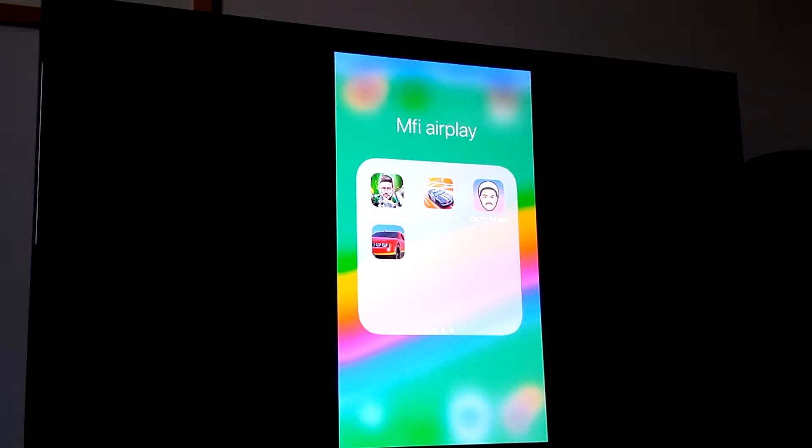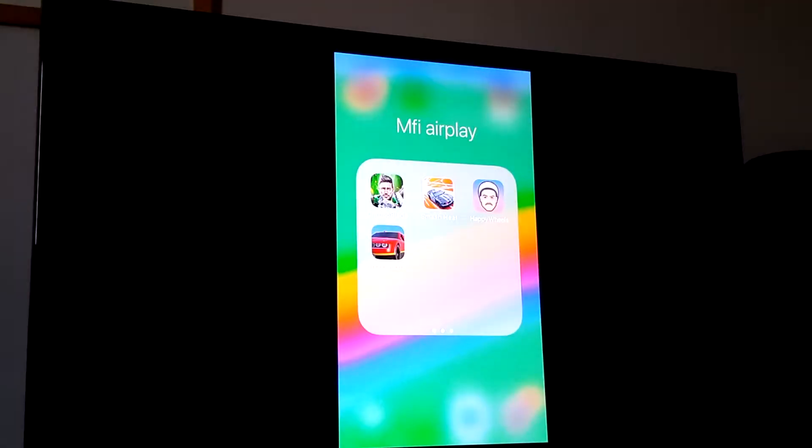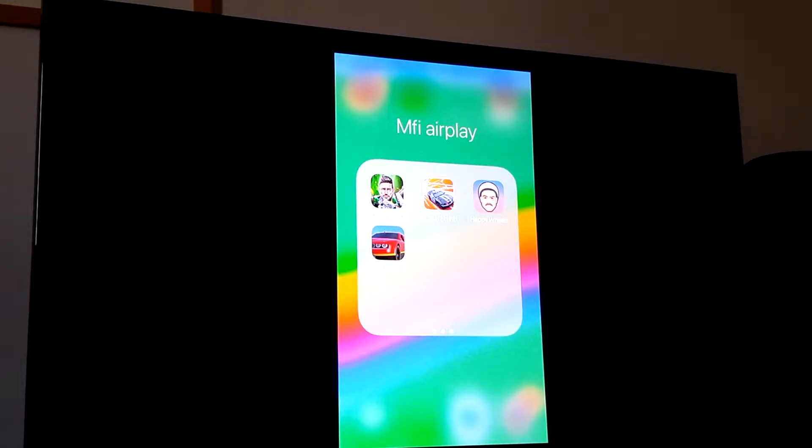This is my second video showing an iPhone AirPlay mirroring to an Apple TV device using a SteelSeries Nimbus controller. This is just to show what games can be played in this way. I purposely picked games that aren't available on Apple TV, so this is the only way to play these games.